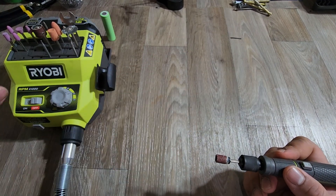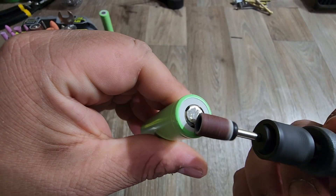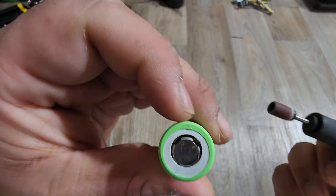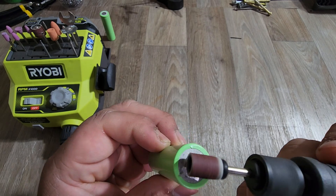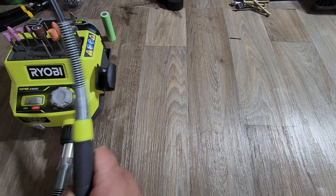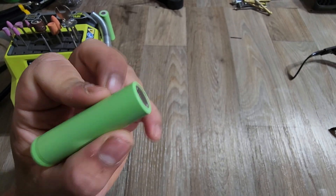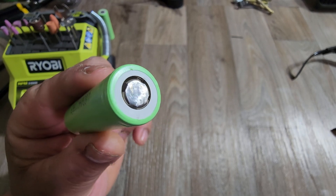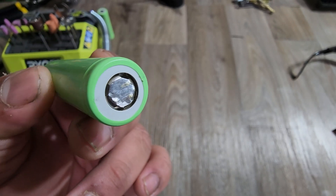All right, let me go ahead and do the other one. There you go — it's not perfect, but it's gone now. This one had a little bit of a thicker piece on it, but it's flat now. And it's ready for reuse.